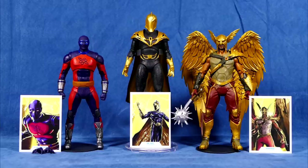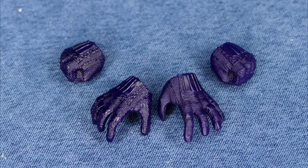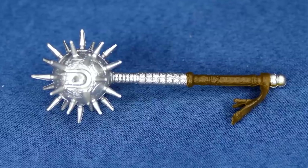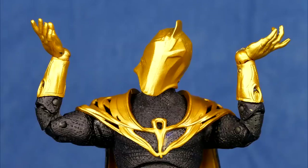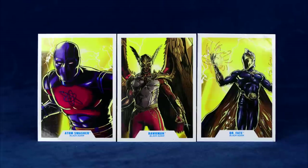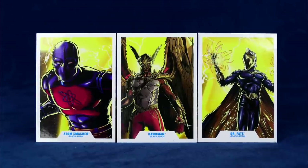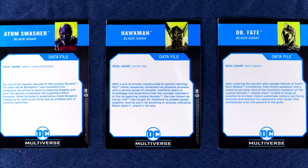Out of the package, here's what all three look like. They each come with some form of stand — two being a black figure base and one being a flight stand. Atom Smasher comes with interchangeable hands, Hawkman comes with his smashy smashy mace, and Dr. Fate comes with, well, nothing. And all three of them come with a McFarlane Toys DC Multiverse trading card with a bio on the back of each one.